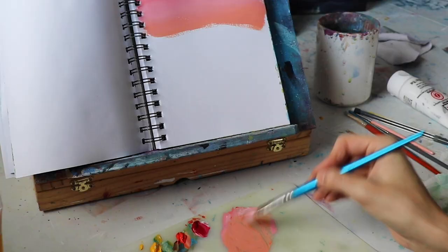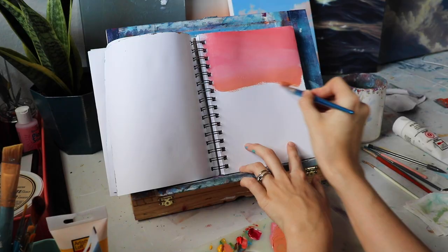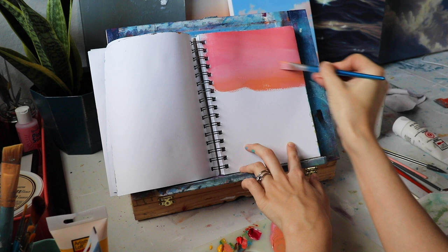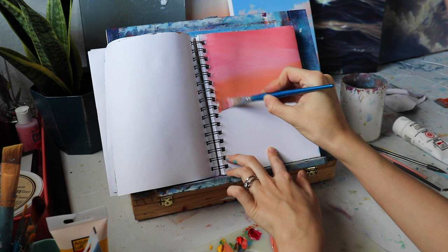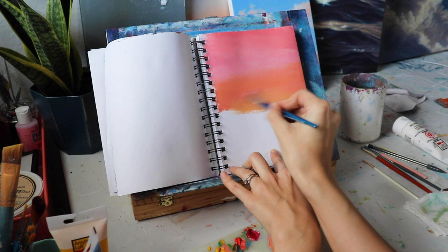I want to make it look like the light in the sky is shifting from pinks to yellows to oranges, just to make the sky look really dynamic. I'm adding a little more yellow and red to my pink color to get it shifting towards orange. Scraping my brush on there — you can see I'm not using a lot of water, because the more water I use, the more my pages are going to bend when painting with acrylics on paper.